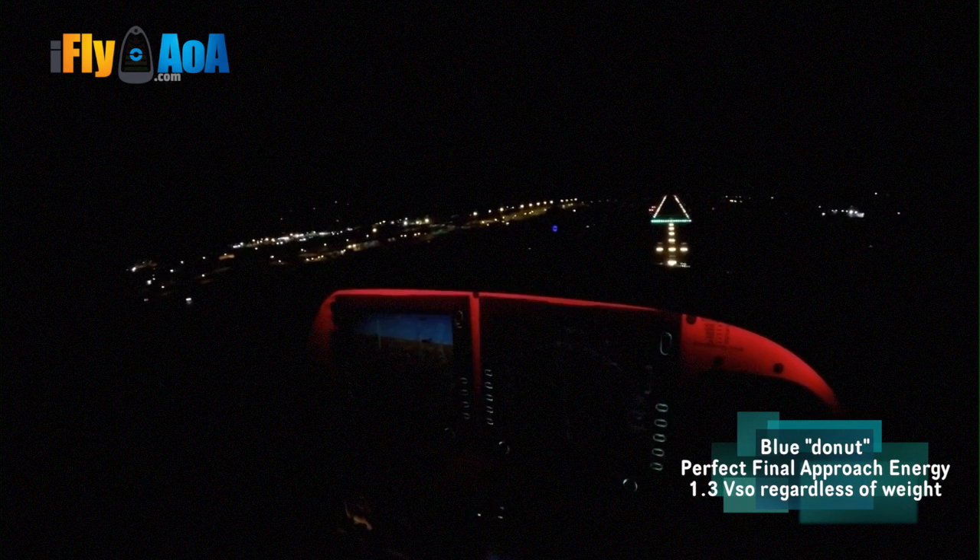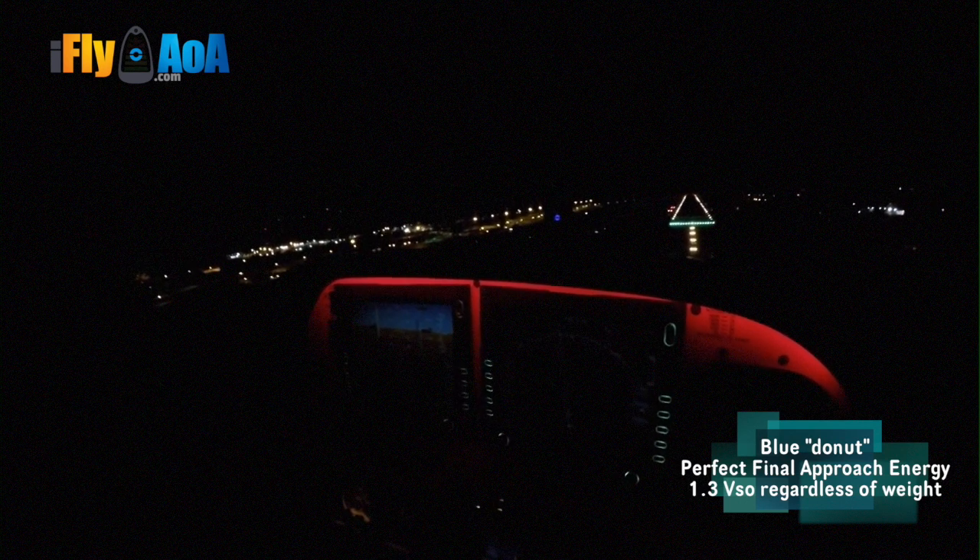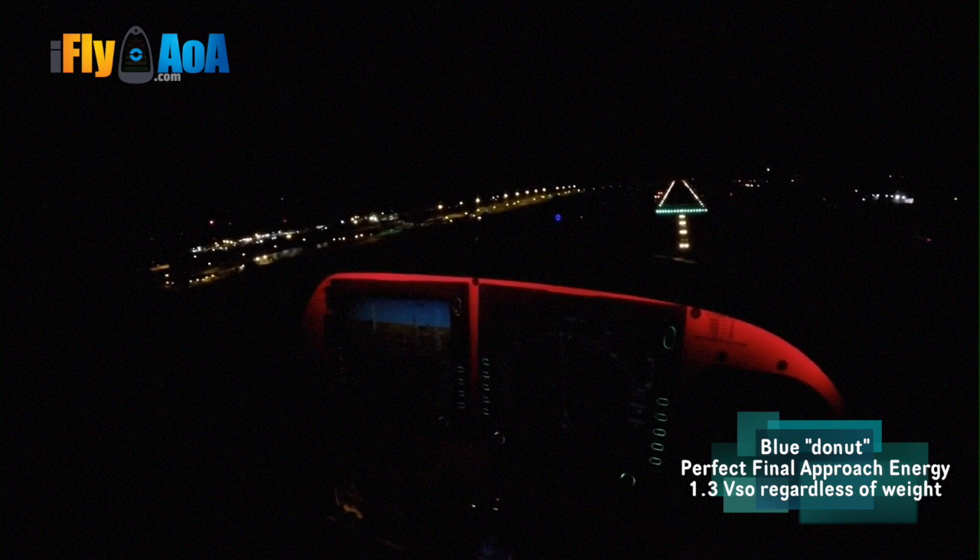If you use the Blue Donut at night, it helps with getting right on speed. How many of us have had a hard landing because we can't get the depth perception? Watch over here a little bit — red over red, bring the nose up a little bit. There's half Donut. There's your Donut. Add a little bit of power. Stabilize. Power.